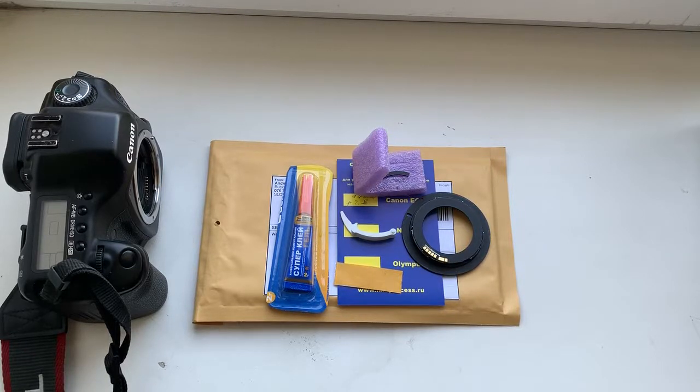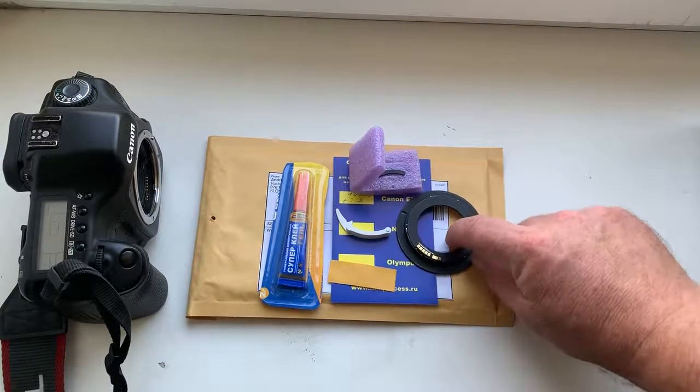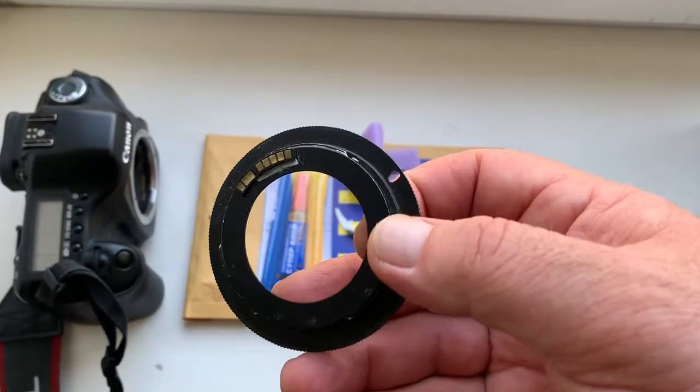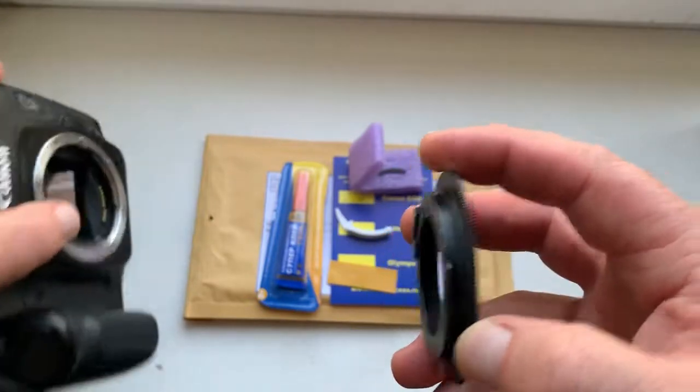Hello Georg, this video is about your chip. Look, this is your chip on my testing adapter. Now I check it in my camera.